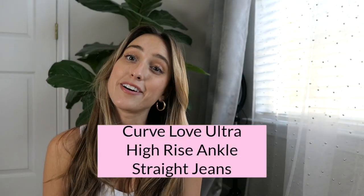First item: the Curve Love Ultra High Rise Ankle Straight Jeans in washed black, size 25. They fit perfect like a glove. I love the straight leg — I think it's flattering on pretty much every body type. I love the holes in the knees. One note: the black wash seems to fit tighter than all the others I tried on, so if you're between sizes, go to the next size up for a more relaxed fit.